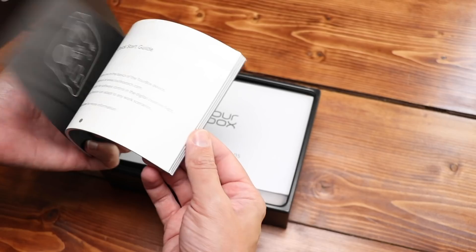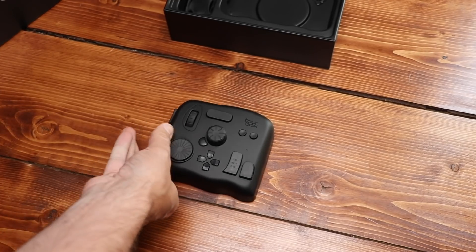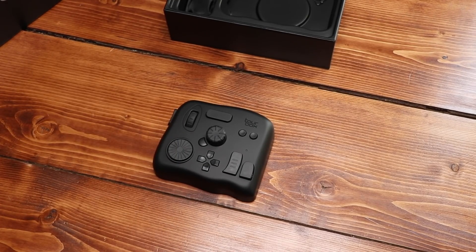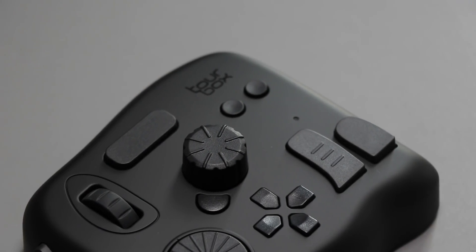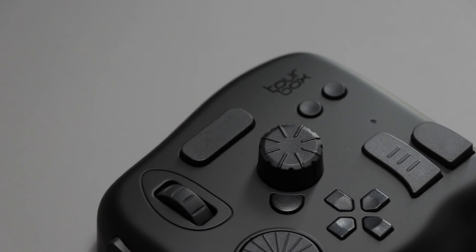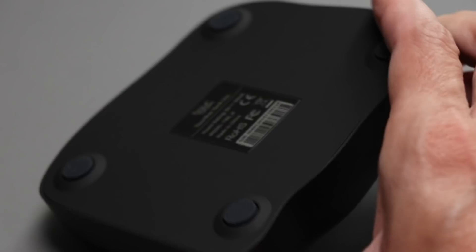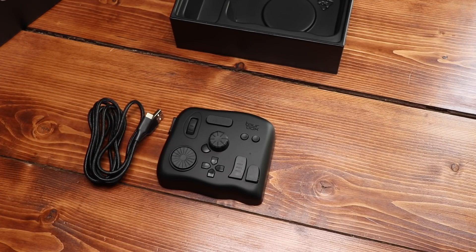First, we have a full-color instruction manual. We have the controller itself — it's about the size of two mice put together, but it has some good weight to it. You can set it on a Cintiq or something at a pretty decent angle and it's not going to slide off. It also has little rubber feet on the bottom to help it grip. Also in the box is a nice braided USB cord. Pretty easy to set up — plug it in, download the software, install, and you're off to the races.